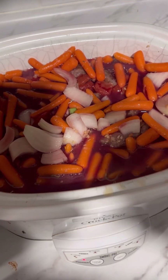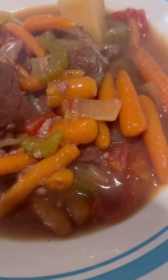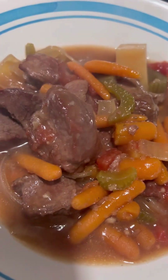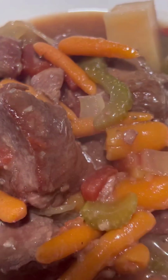I'm going to turn it on and we'll let you guys see the final outcome. Here we have the finished product — venison stew. Yes! Yes!